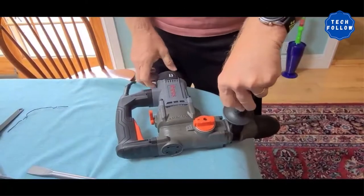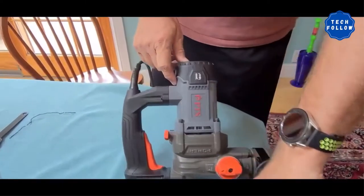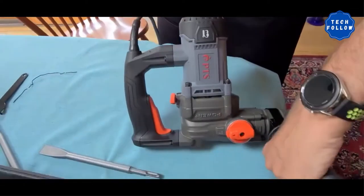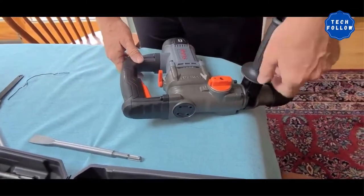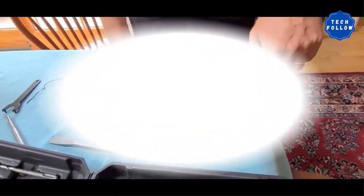It helps reduce fatigue with ergonomic construction. You can use it in different drilling modes for better product utilization. Special features include a dynamic safety configuration for user comfort, an advanced power mechanism for a comfortable experience, and high-performance construction for satisfaction.